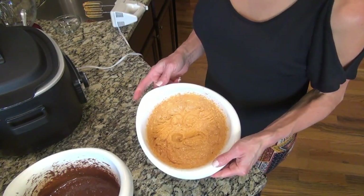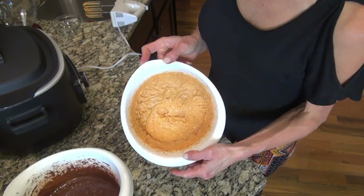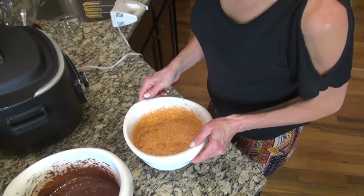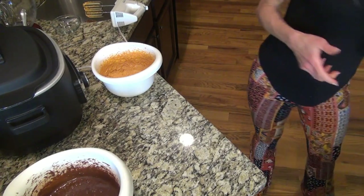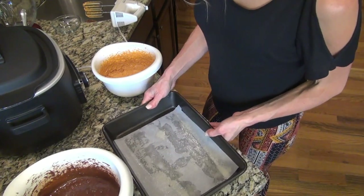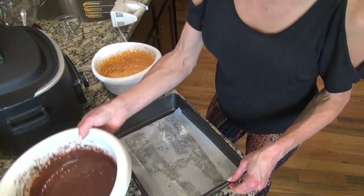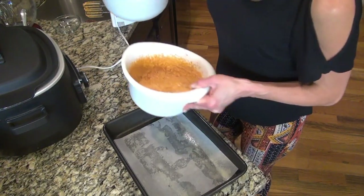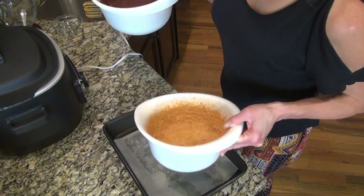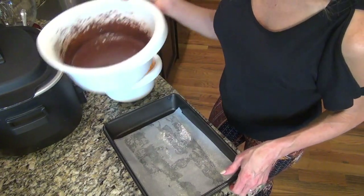My cream cheese was not completely at room temp so it's a tiny bit chunky, but it's still going to taste good. I'm going to get my baking pan — I have sprayed it and lined it with parchment paper. I'm going to put half of my brownie mixture in, then put my cream cheese mixture on top of that, and then the other half of my brownie mixture, and I'll show you what it looks like.